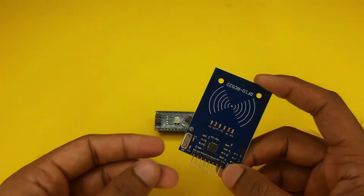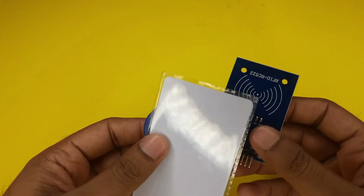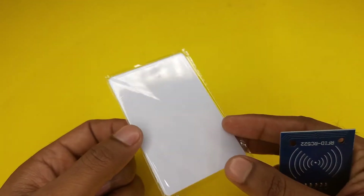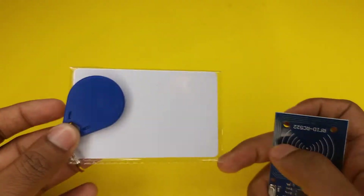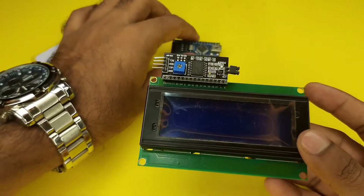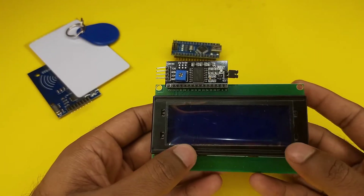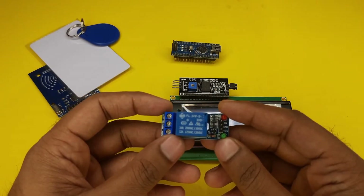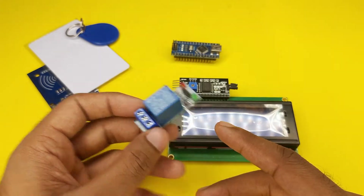We need an RFID card module. The module package comes with one RFID card scanner module, one RFID card, and one RFID key ring. We will also need an LCD display — this display is 20 by 4, but you can use either 20 by 4 or 16 by 2. We also need a 5 volt one channel relay module, which will be used to switch the solenoid door lock.